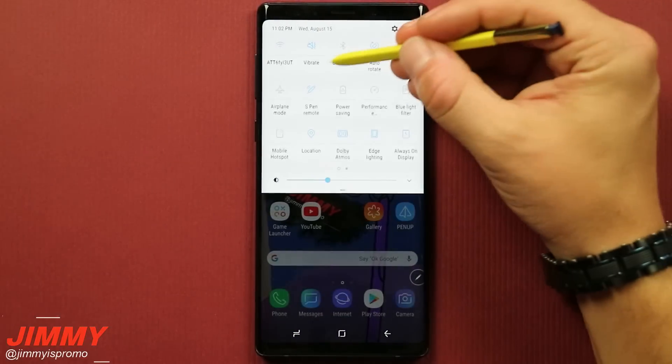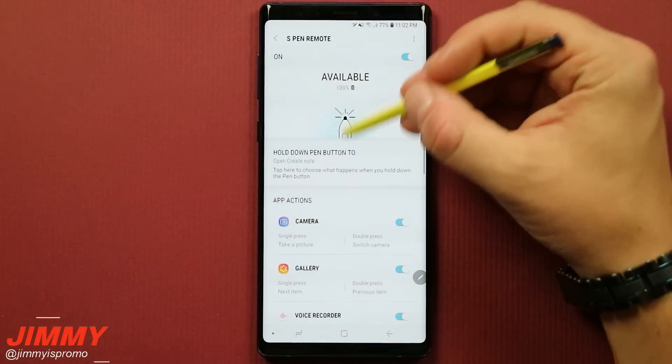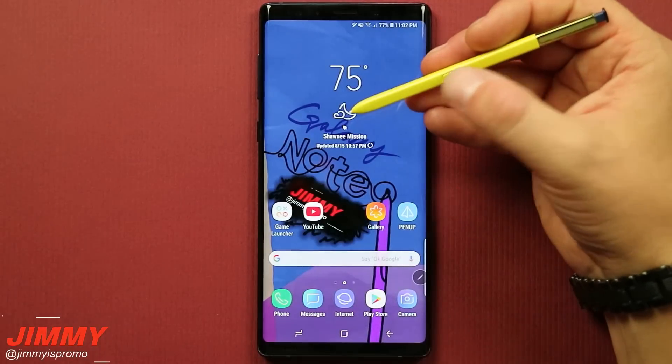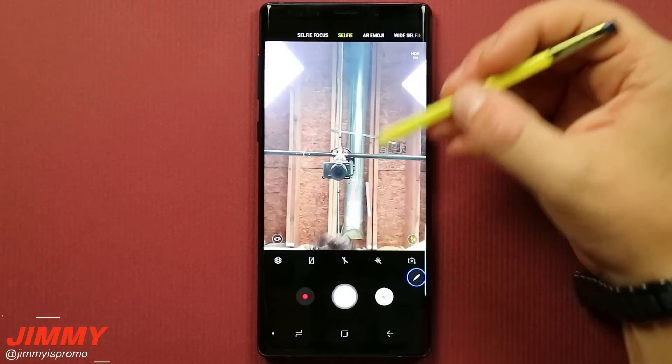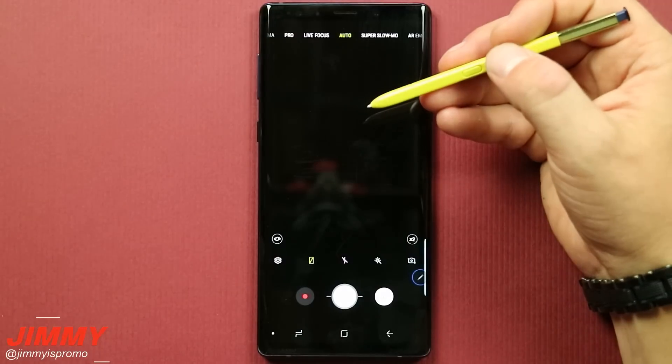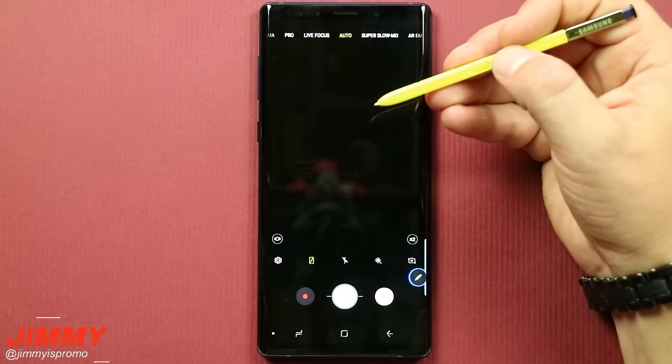Out of the box, this is set up with the camera — it's a simple way of taking selfies or a picture of your entire family. So right out of the box, a simple press and hold of that S Pen button will launch the camera. A double press will change the camera orientation, and hitting the button once will take the picture.